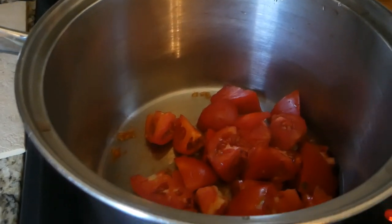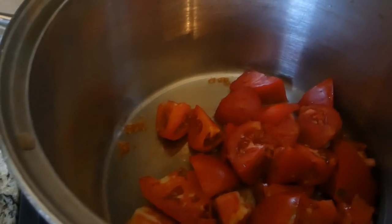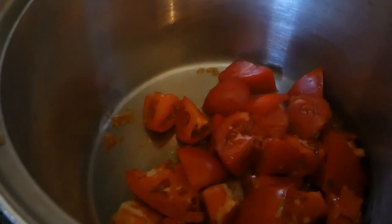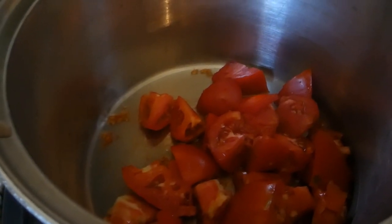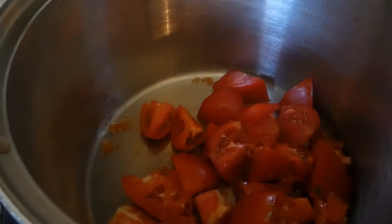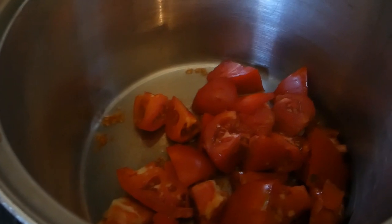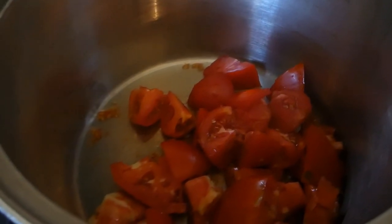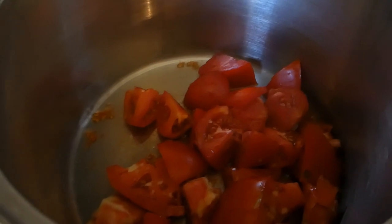We're going to take these tomatoes and chop those up. I'm going to chop some onion, some bell pepper, some jalapeño peppers. I'm going to use some brown sugar, a little bit of cinnamon. Some recipes call for ginger — I'll have to check if I have any. And cumin, though I don't particularly like cumin, so I'll put a little but not a lot.